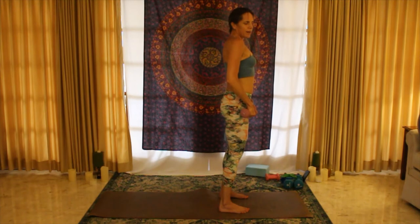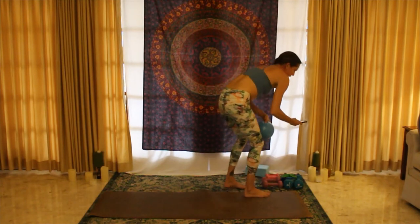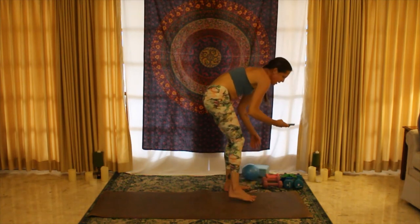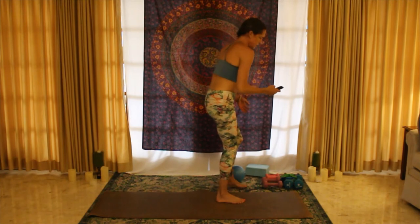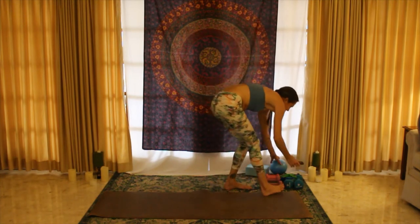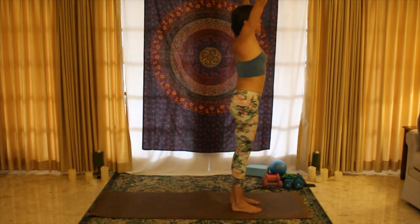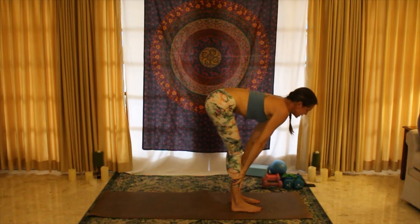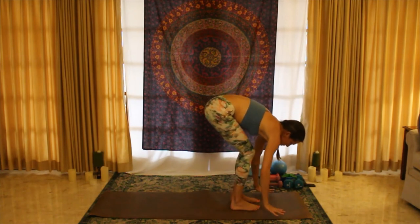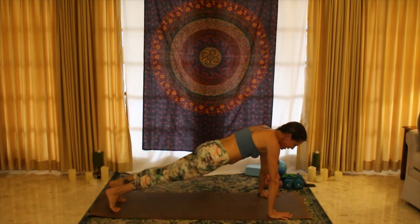Take a breath, let it go. Place those weights on the mat, get the ball out from between your legs. Take a deep inhale up, exhale release, inhale halfway lift, exhale release. Bend the knees, place the hands on the floor — option to step back or hop back to plank. Turn those hands inwards, getting ready for our next set of push-ups — again, option to drop the knees if you find your hips drop.